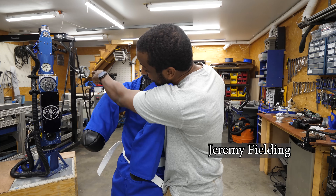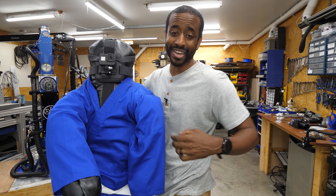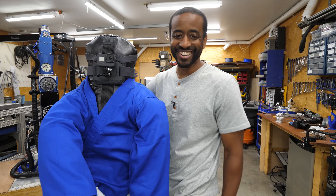This is Joe and that is Jarvis. Today we're going to find out what it's like to get punched in the face by an industrial robot. Let's get started.